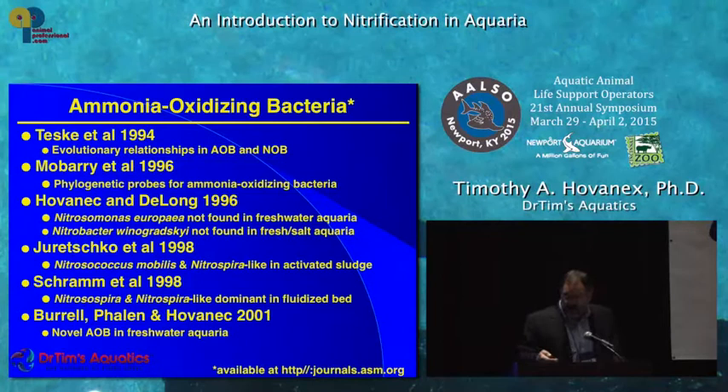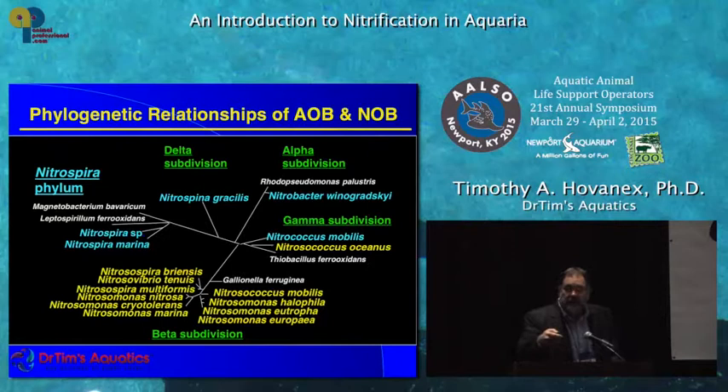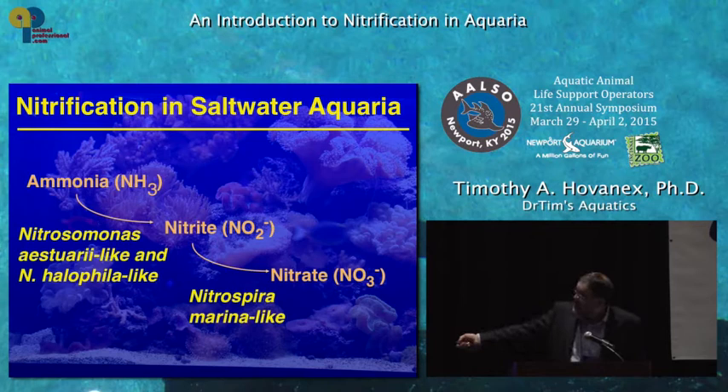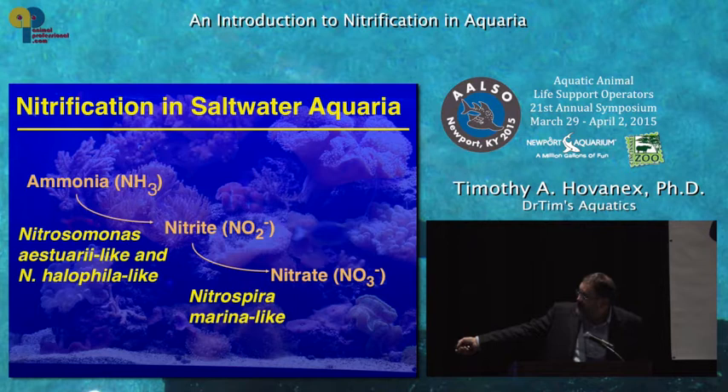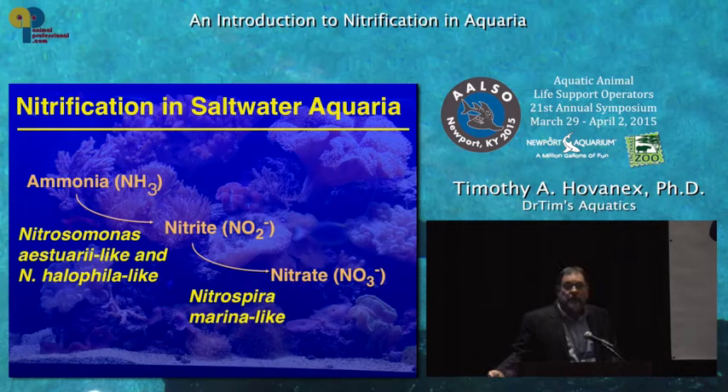Using modern molecular methods, we can design molecular probes that let us look at specific species of bacteria and see where they live, and develop phylogenetic relationships based on DNA. Nowadays we can go right to a filter or to water, grab a sample without culturing, and tell you who's there and at what percentages at the species level. In saltwater aquaria, the bacteria are Nitrosomonas astuarii or halophilia, and Nitrospira marina. In freshwater, closely related but different species are present — so if you move a system from freshwater to salt or vice versa, you need the right biofilter.